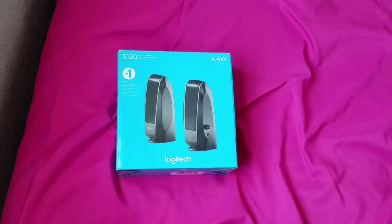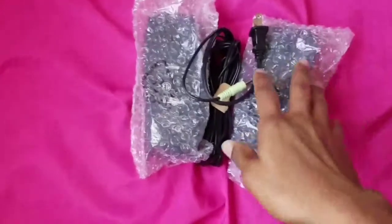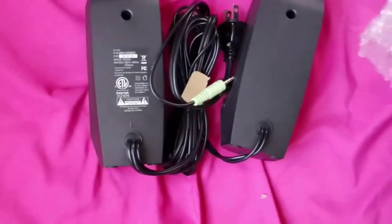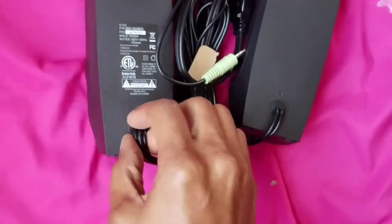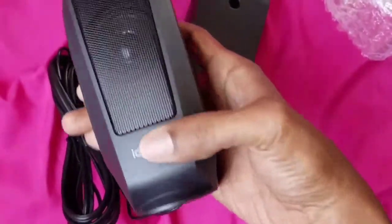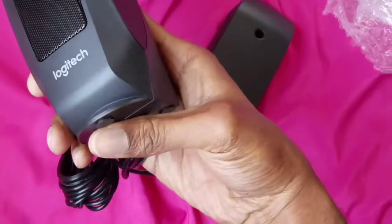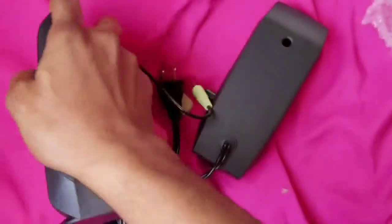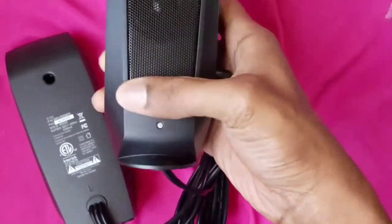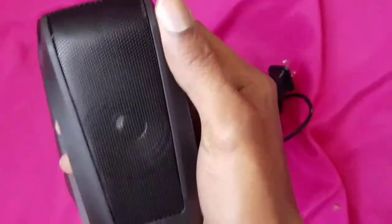Let's go ahead and open it up. I took them out of the box and these are the speakers — look at that. These are what they look like right here, nice and clean.